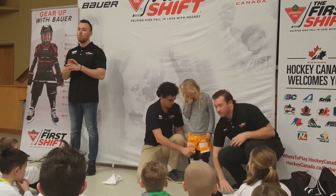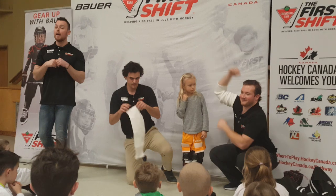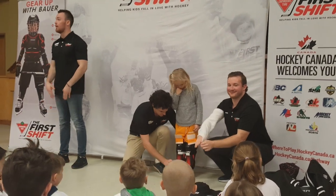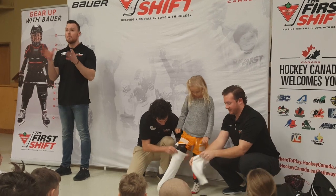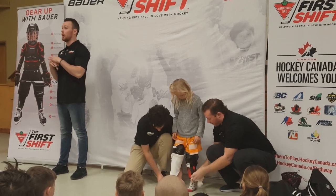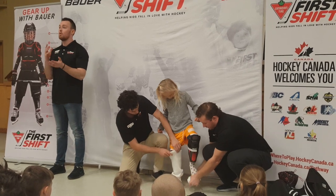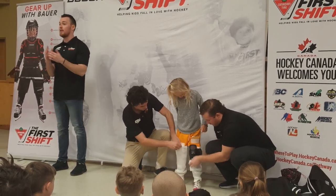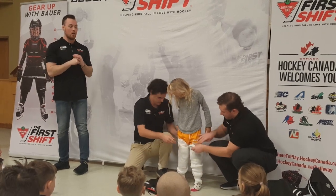Up next is our white hockey socks. These are just going to slide right over top of your left leg as well as your right leg, and they're going to do up to the Velcro straps on the Jock and Jill short. With the shin pads they may be a little bit loose — you can always purchase clear plastic hockey tape from Canadian Tire just with one of the coupons you've received. That goes for any cloth tape, mouth guard, or any skate shopping you need.